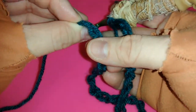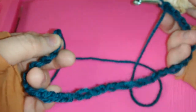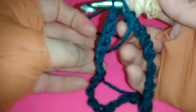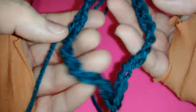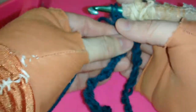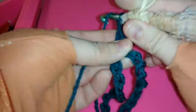Carefully maneuver the chain, which is now in the back, and join it while the chain is twisted. Move the tail. Notice how it sits twisted. Yarn over, pull through both ends, chain one.